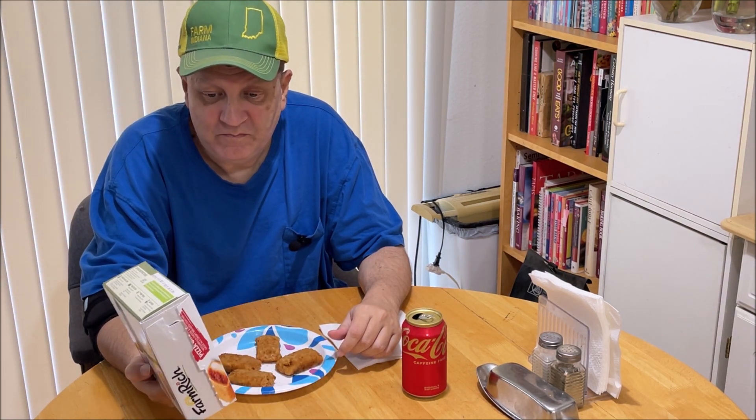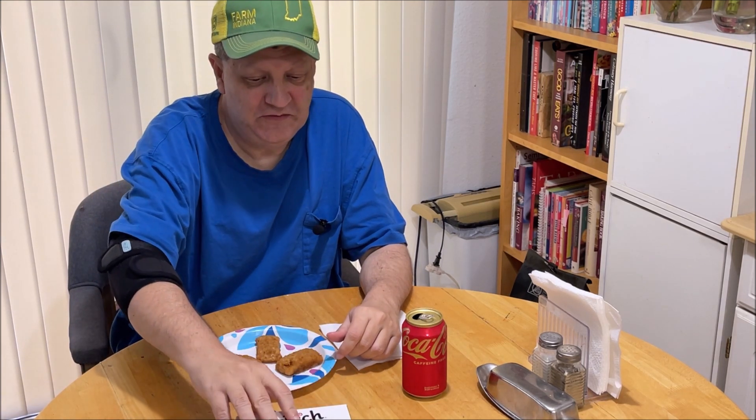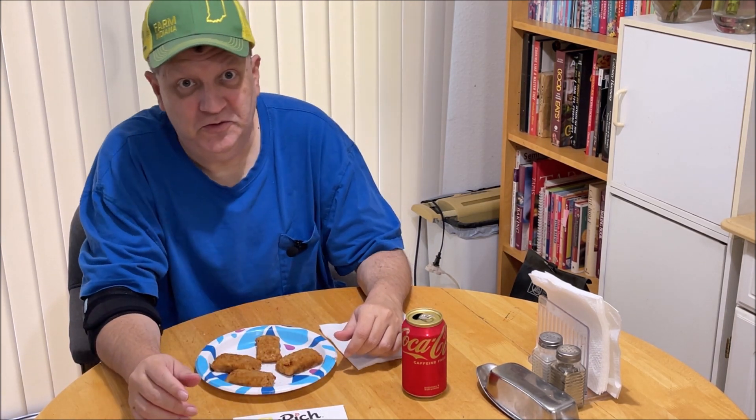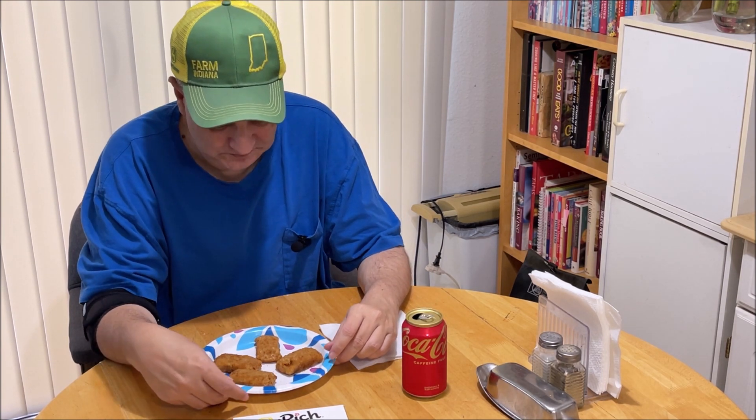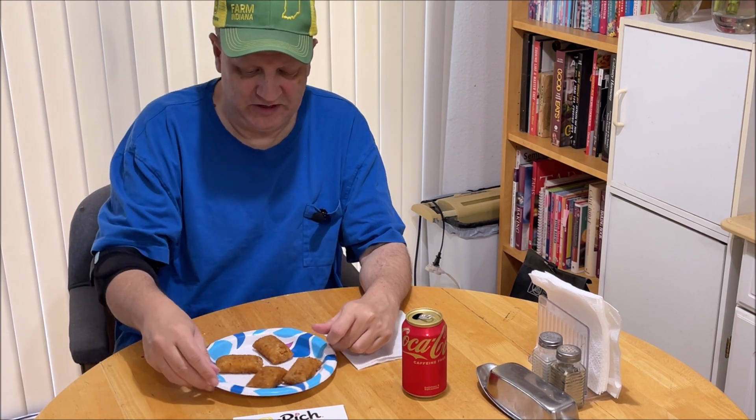Farm Rich is a Rich Products Corporation out of St. Simons Island, Georgia. Derived from bioengineering. I've had their regular mozzarella sticks — they're pretty good. The bag of mozzarella sticks we have in there right now, I can't do a video with them because they kind of got freezer burned a little bit. Something went wrong with them; last time we had them they were really nasty.